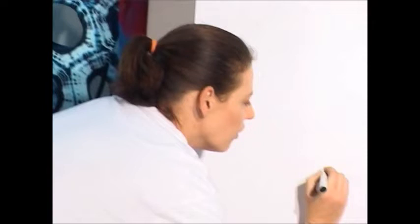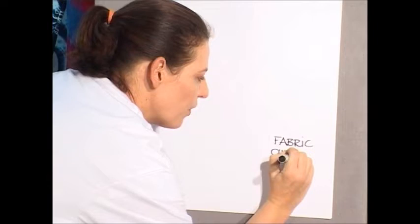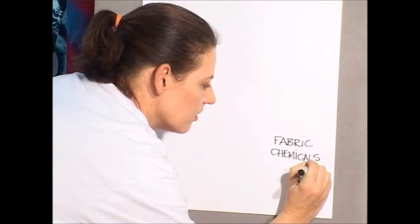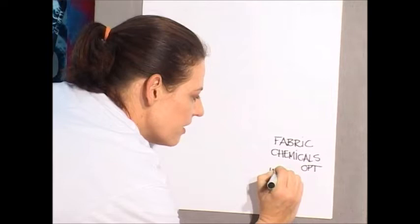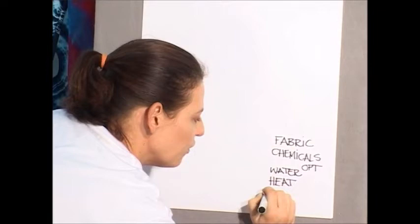What are the requirements for the dye to be colourfast? Firstly, you need to make sure that you have selected the correct fabric. Then you need to make sure that your chemicals are present at optimum levels. The reaction will also only happen suspended in water. You will need heat to drive the reaction. And we cannot forget that all of this is going to take some time.